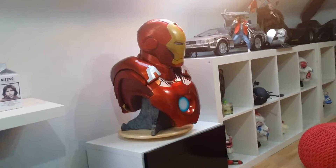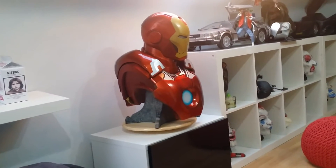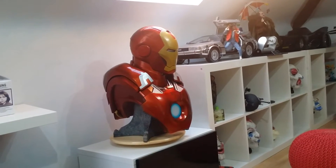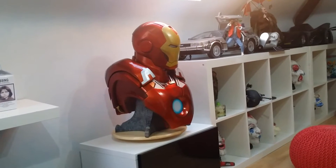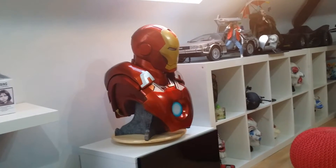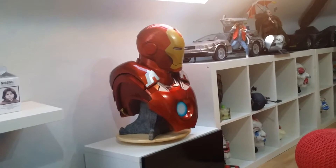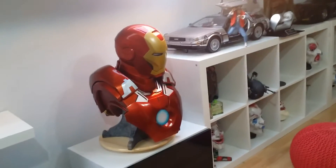I didn't think it was going to be this good, if I'm honest. I just thought that because of the sheer size of the 42, getting something a little bit smaller afterwards might not quite do it for me. Totally, totally wrong — this thing surprised me.